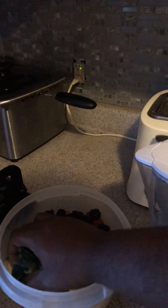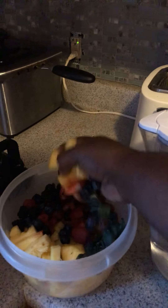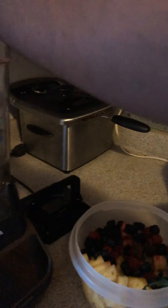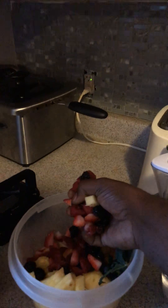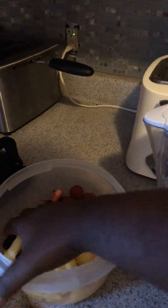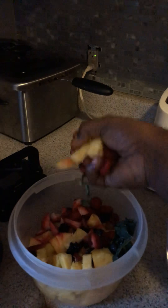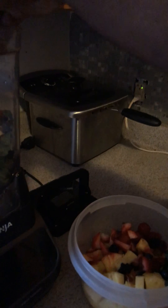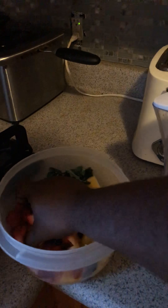I got kale — I chopped it up and prepped it early. I put wild berries in here, pineapples, strawberries, and raspberries. The goal when you make this stuff is you want to try your best to get fruits and vegetables that are PLU code 9.